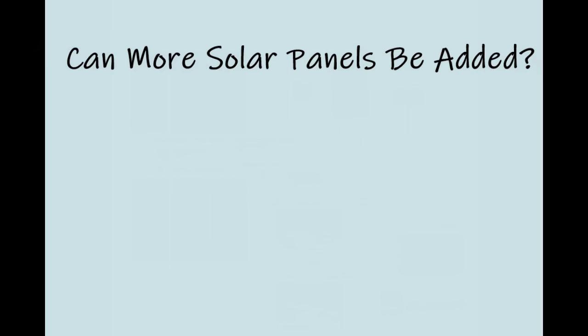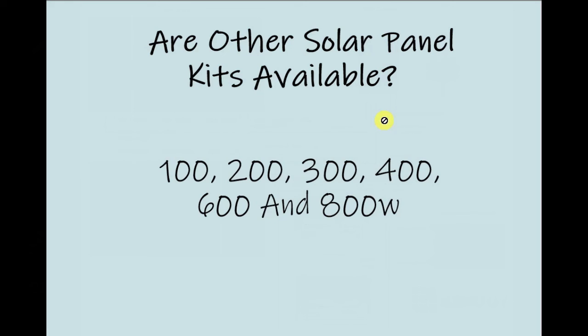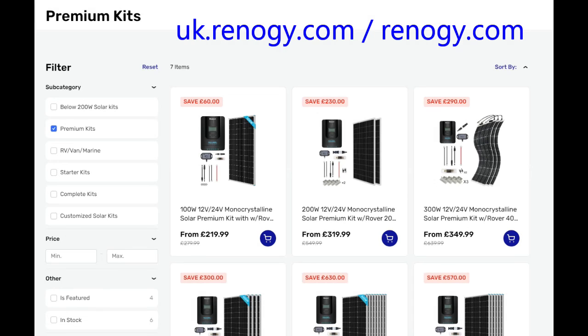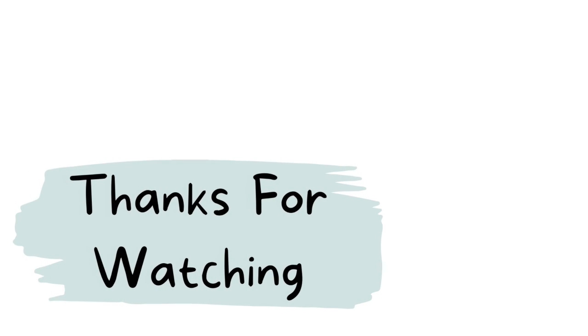Can more solar panels be added? Rennergy also offers an 800 watt kit, which is essentially the same as the 600 watt kit but with two extra panels and the same 60 amp controller — series one has four panels and series two has four, still with the parallel connection. For other panel configurations you would need to do cable and voltage/amperage calculations to confirm the charge controller can handle the array. All kit options — 100, 200, 300, 400, 600, and 800 watt — are available on the Rennergy website, with a link in the description.